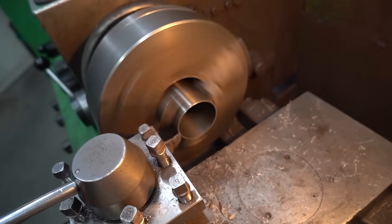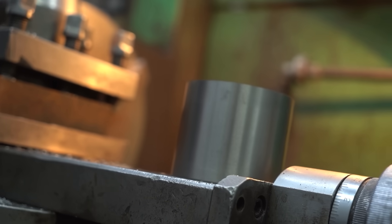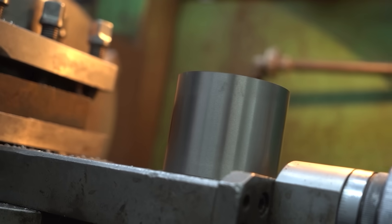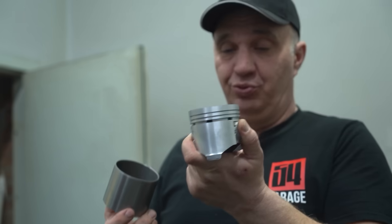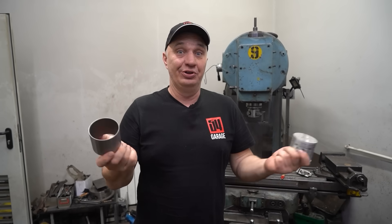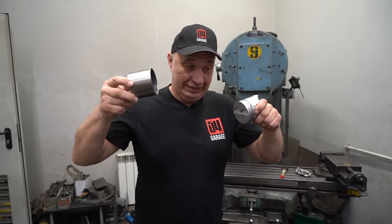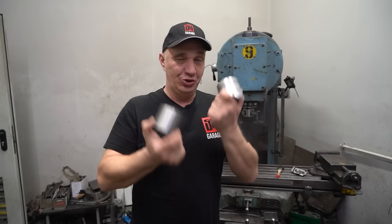We have prepped the cylinders — these are actually the casings, which we've cut to shorten them. Now it's just a matter of putting this together. We cool the piston to shrink it while this piece needs to be heated for it to expand, then we insert the piston. Once everything cools down, we should have a nice and tight fit.